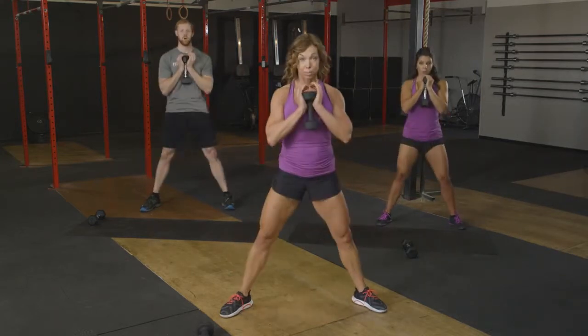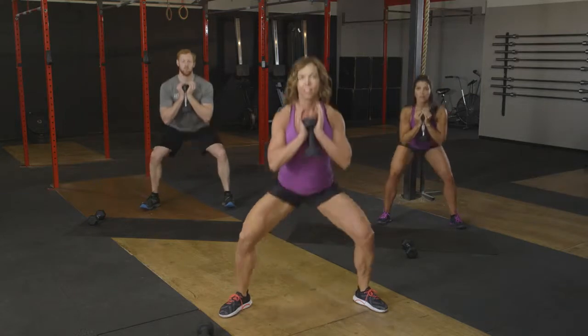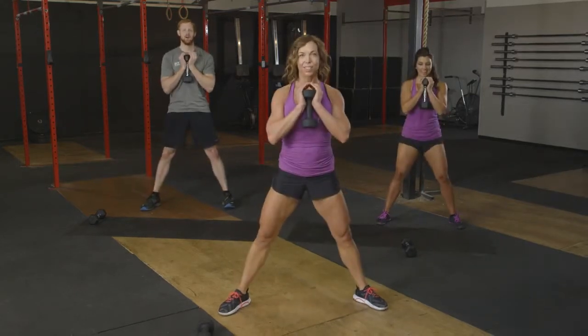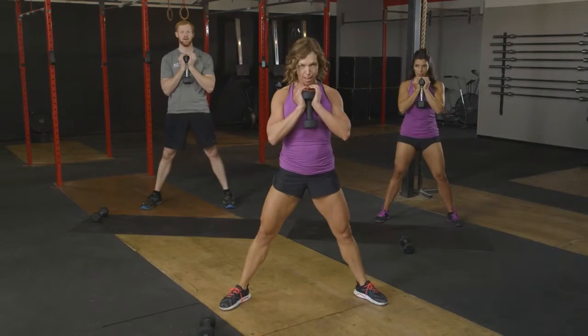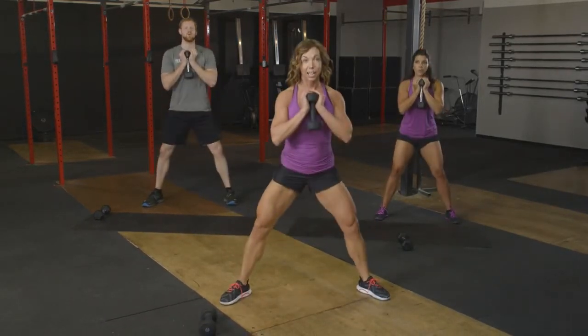Looking good. Let's get six more. Here we go. Six, up. Five. We feeling it? Yeah. Three left. Up. Two. And one.